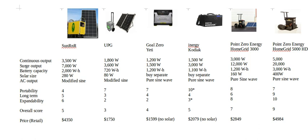Starting with the Sun R&R generator — this and the UPG both came up very high in Google searches for solar generators. The Sun R&R's numbers look pretty good: 3500 watts continuous, 7000 watts surge, which is enough to run most appliances including a microwave. Battery capacity is 2000 watt-hours, which is the minimum size I'd want for running a refrigerator — it'll give you two to three days depending on efficiency when the sun is down.